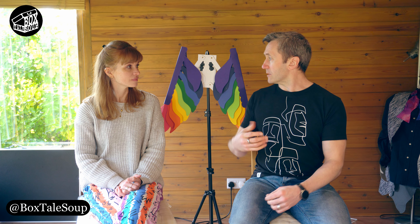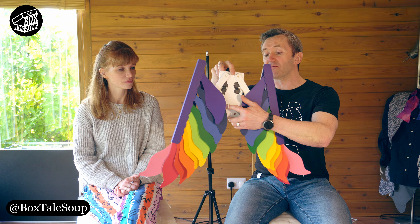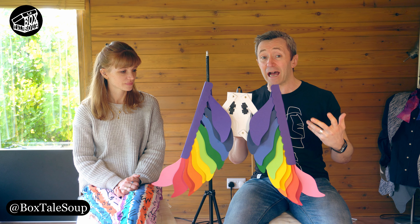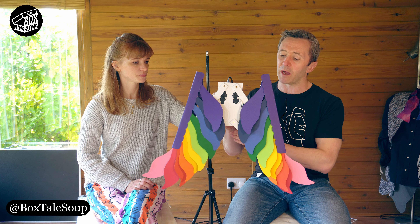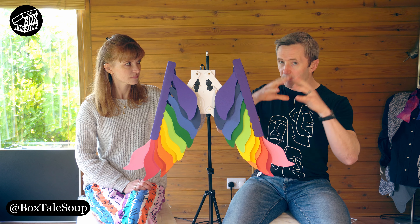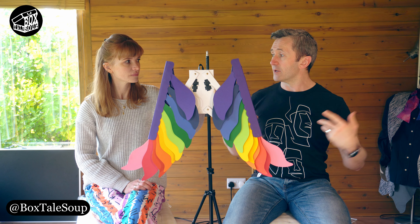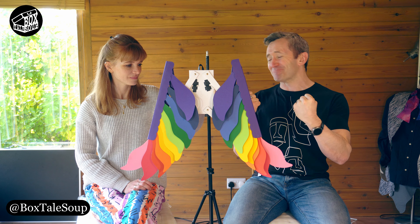There's a bunch of stuff that we haven't been able to show you. This set of wings is for a puppet that we're still kind of keeping under wraps until we know that we've finished the videos and the band are happy for us to share the puppet with everyone. What I wanted — and the idea from the beginning when we came up with that bit of the story — was that these rainbow wings should sort of unfurl and open, which is all well and good when you're coming up with ideas. When you then come to make it, that's when you start kicking yourself and go, why did we write that?